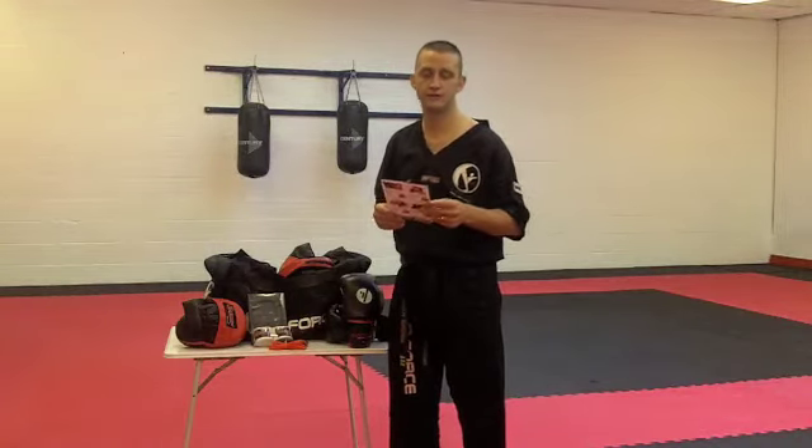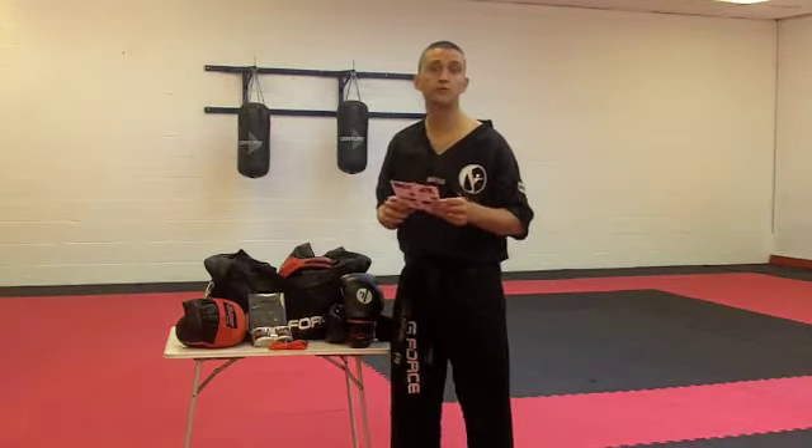Hi guys, just a little video for you. I'm in the gym here. I just wanted to show you a promotion that we're doing now, which is new to G4s, which people have been asking about a lot. So we've compiled this for you.